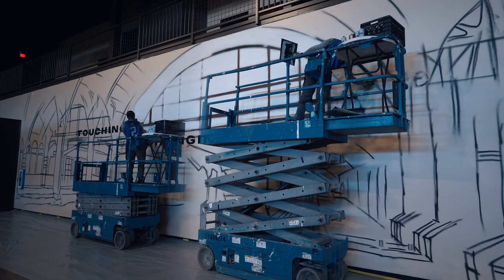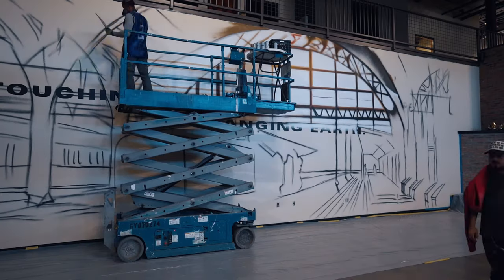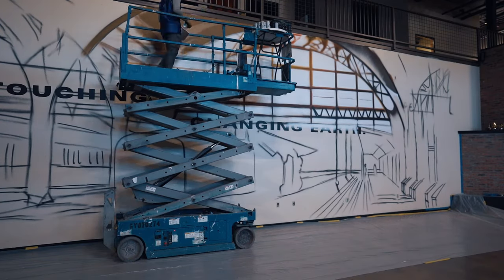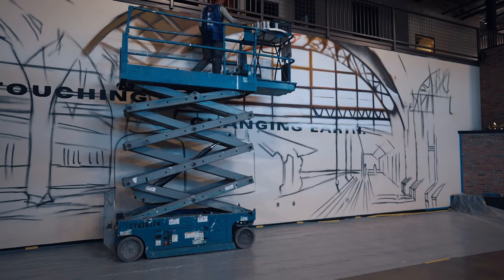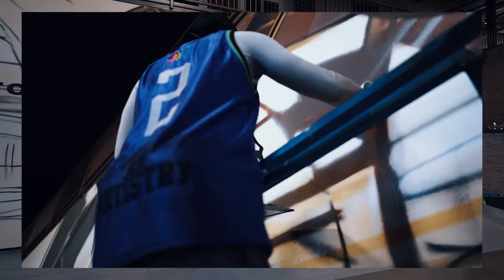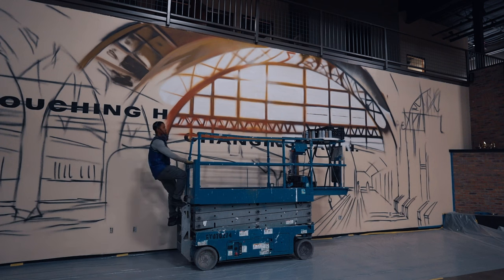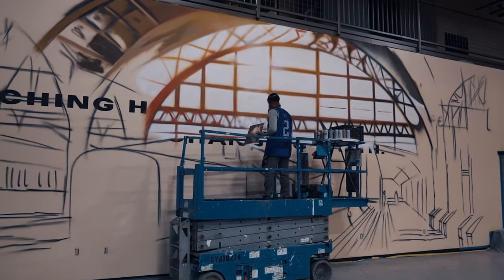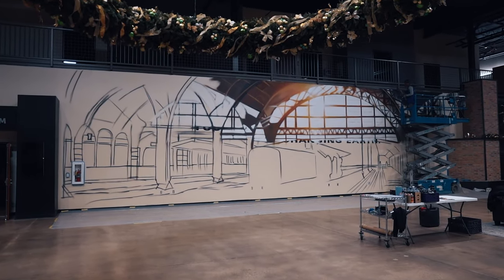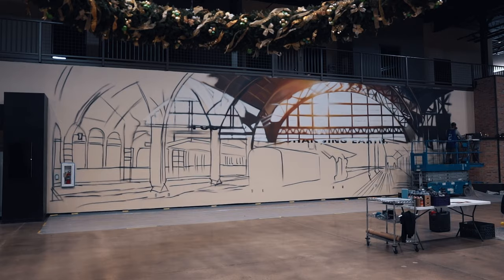We're back at Citizen Church painting a wall for Christmas — something we've done a number of times now, and I've made videos on those walls as well. I'll throw those links in the description if you want to check them out. Each year they have a theme for the service, and this year the theme was a train station. This service was kind of one of the stops along the station, and my job was to set the scene and make this place feel as much like a train station as possible.